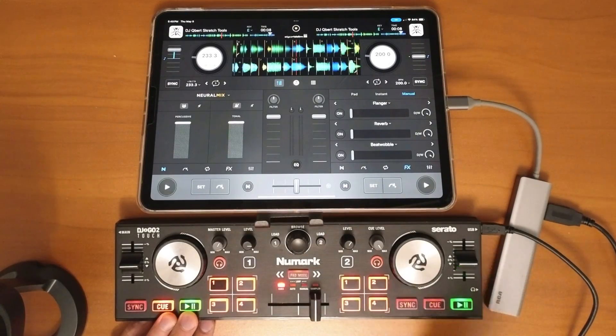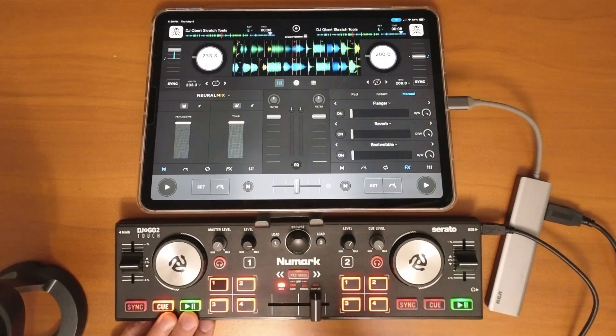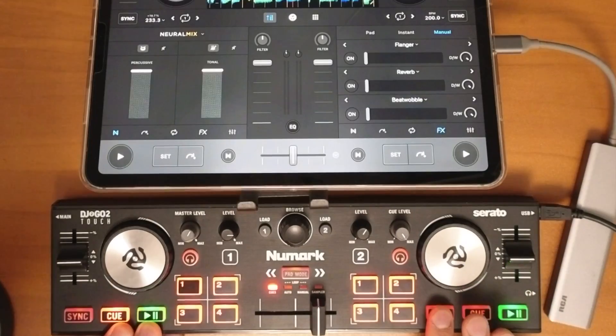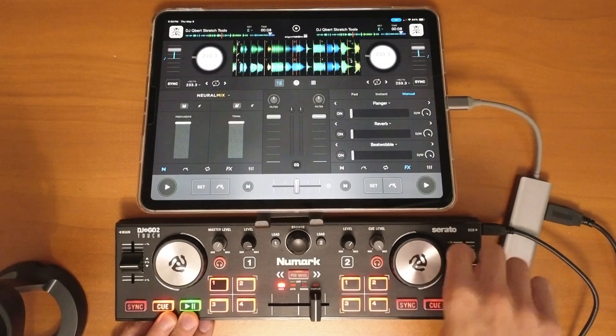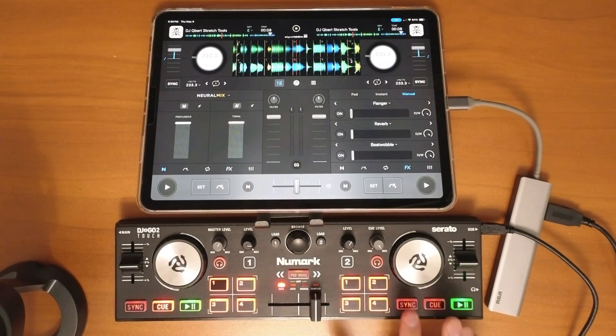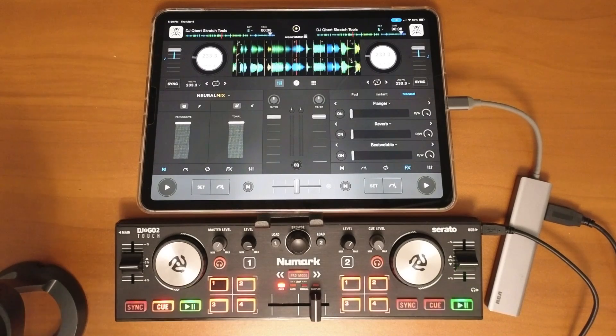We have two tracks here with different BPMs. If you want to get the exact same BPM, all you have to do is press the sync button once and now both tracks are exactly the same BPM. You can still manually beat match and manually blend the songs together, then press sync off. Sync is off and we have the exact same BPM — don't try to fiddle with the sliders because it's really hard.